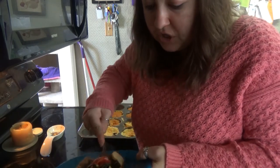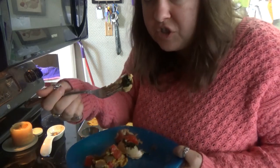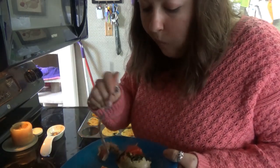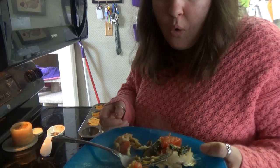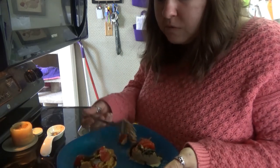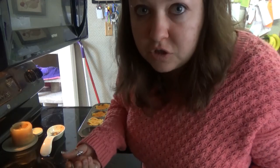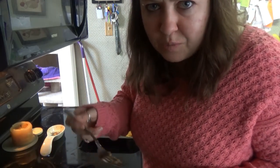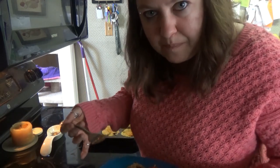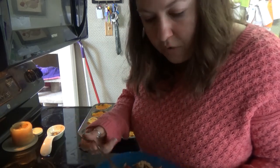That one's pretty good with the nooch and everything. Let's try this one — so this one's just the flour. That one's good too. The one without all the spices has more of like a big eggy flavor, and then this one has more of a cheesy flavor. I like them both actually.